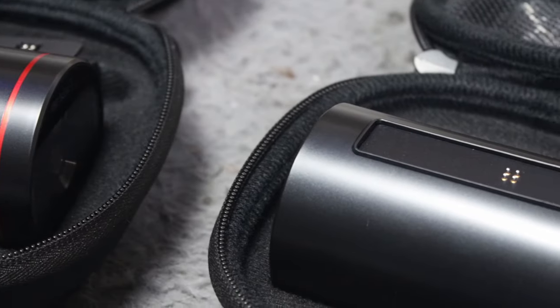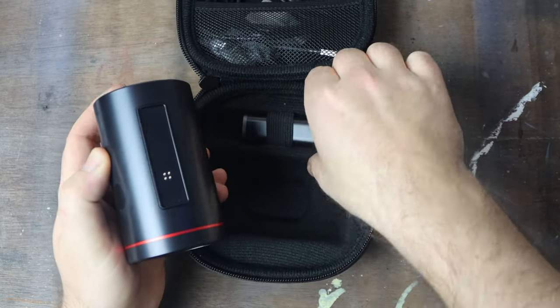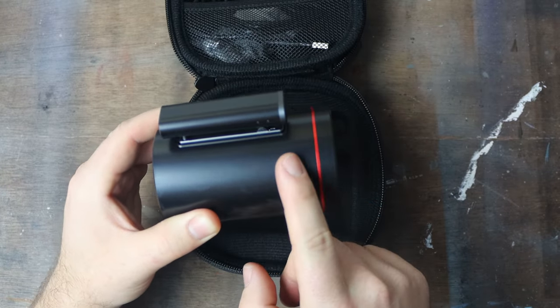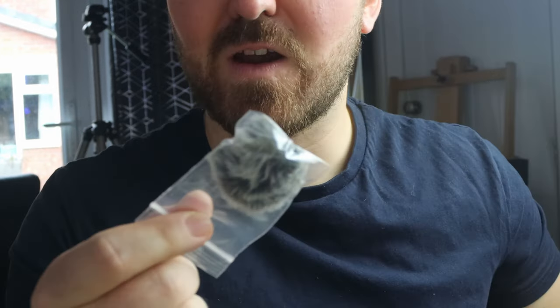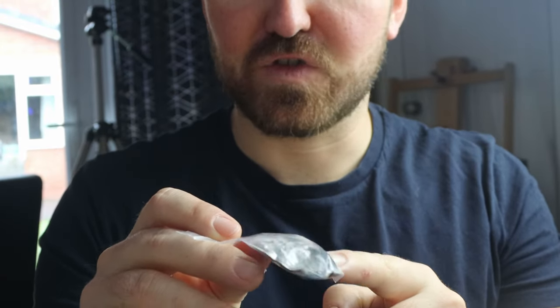Each one comes with the webcam and also a mountable mic. This mic can be used on top of the camera like a shotgun mic, or it can be attached to your t-shirt and used like a lavalier mic. They also come with a little dead cat, so you can use this outside to control a bit of wind noise.